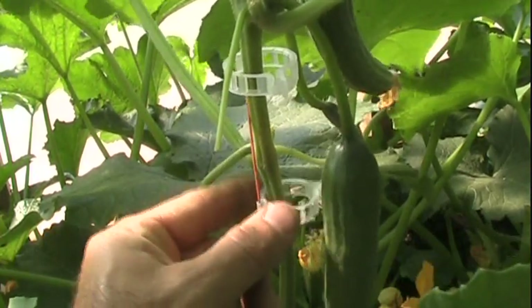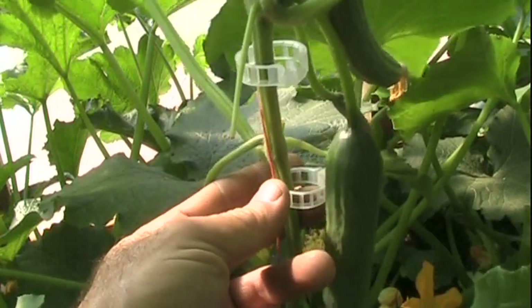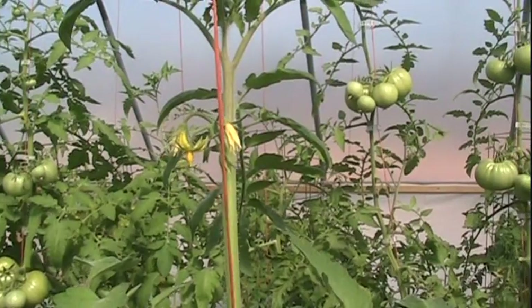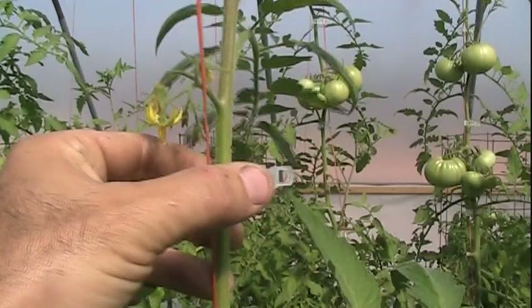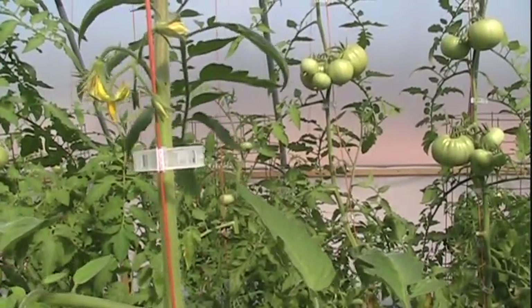That makes it real easy to keep it going straight up. You can do this in a greenhouse or build your trellis outside — either one, it works just as well. For tomatoes, it works the same way. You just lock the thing around the string, pull it in here like so, close it up, and there you got it. Real easy to work with.